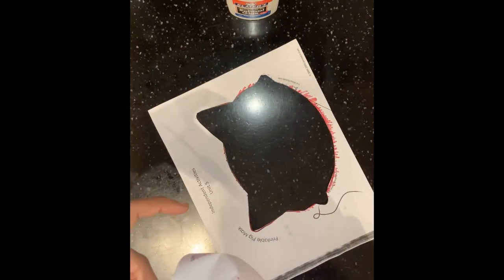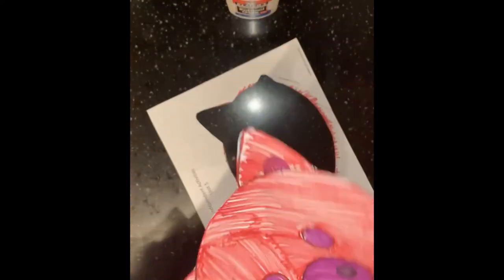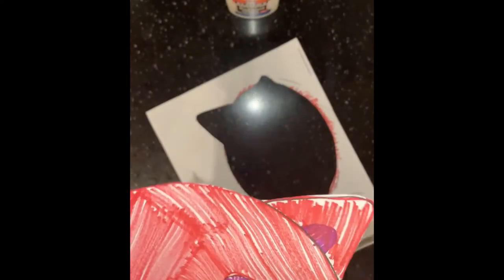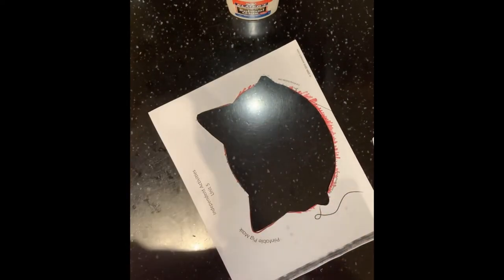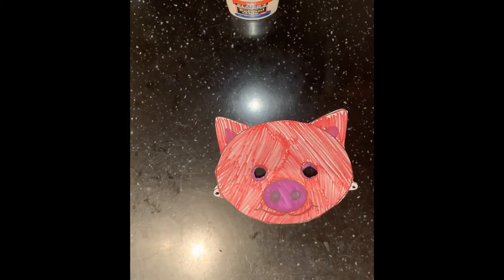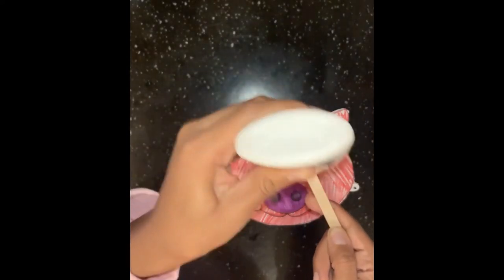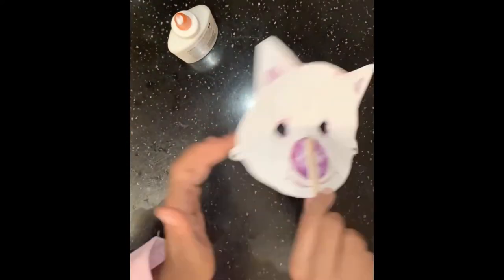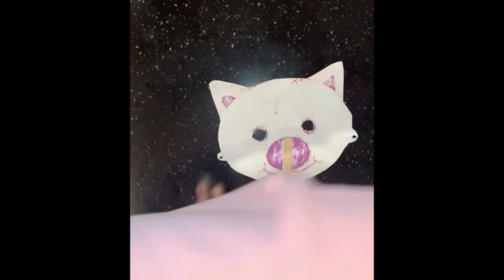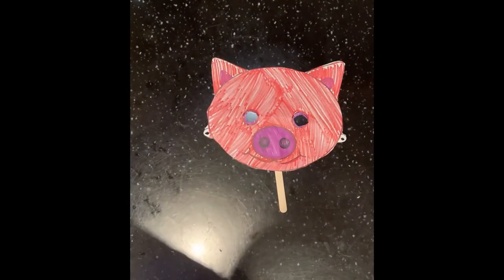Because we do not have any string for this activity, we are not going to be making a mask that goes over your head. Instead, we are going to use the popsicle stick and the glue. Let's flip over our pig head and glue the popsicle stick on. I fanned it a little bit so it could dry, and once it is dry you'll be able to wear it. Good job guys.